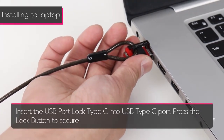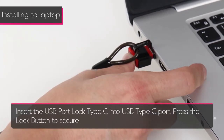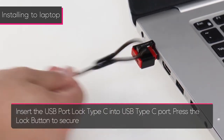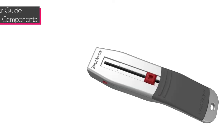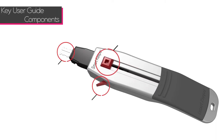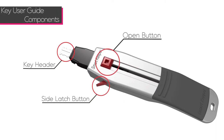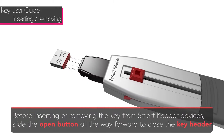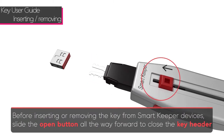Press the lock button to secure. There are three components to the Smart Keeper key: the open button, the side latch button, and the key header. Before inserting or removing the lock key from Smart Keeper devices, slide the open button all the way forward to close the key header.